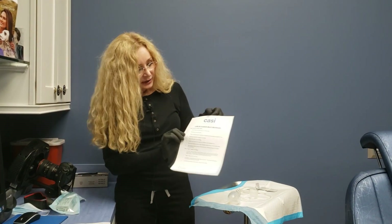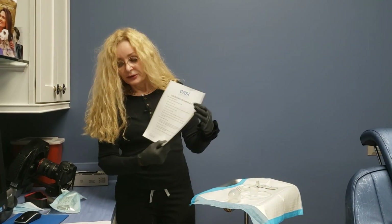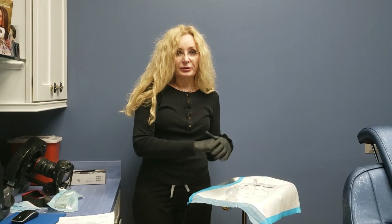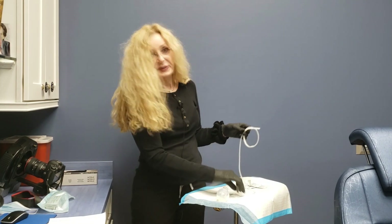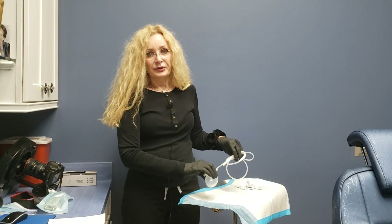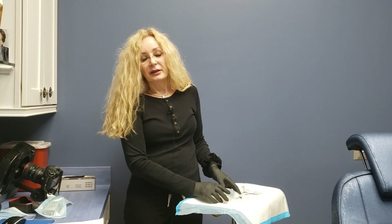We'll also send you home with a set of instructions that will tell you exactly what to do, and we'll email this to you in case you lose it. Any questions, just call our office and we'll be happy to talk you through the procedure once more. This applies to abdominoplasty, some breast procedures, facelifts, and neck lifts — the drains may not be quite this big, but these are drains put in place after surgery. We will train you to do this before your surgery at your pre-op visit. And that is care of the Jackson Pratt drains.